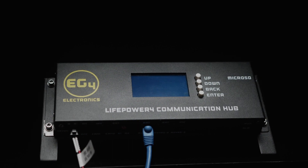The LifePower 4 communication hub also comes with a microSD card slot that acts in a similar vein to computer RAM. You need to make sure that you have an SD card inserted so that your communication hub can pull and save that battery data so that you can pull it from the hub.